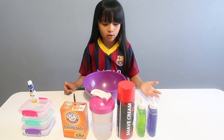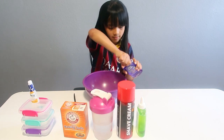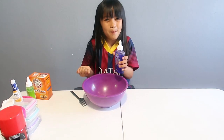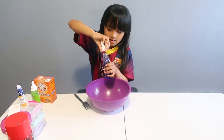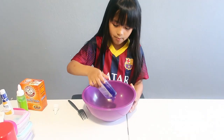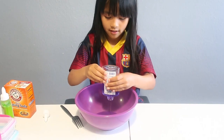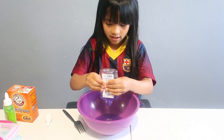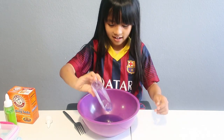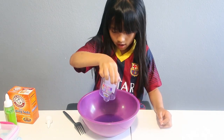First thing I want to add is the glue. Purple is my favorite color so I'm going to use this one. We have a purple bowl too — pour it in. I recommend this glue because it says it's great for making slime. Add the whole thing — just trying to loosen it out — a little more, there we go.